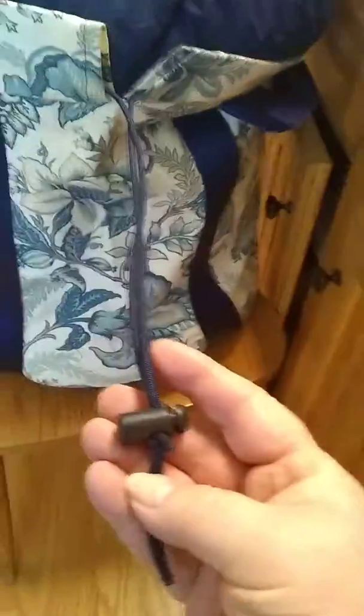You're going to pull this edge of the bag that has a drawstring up around the pillow — it's definitely snug, it's designed to be snug. Normally you would not be doing this with the phone in your hand to record. You're going to push this pillow down as far as you can, pull this side up, and as you can see it has a drawstring with a cord stopper right here.